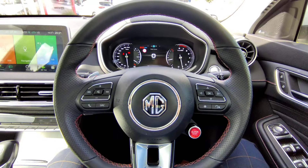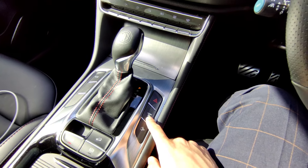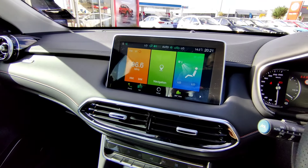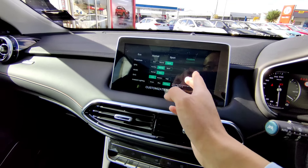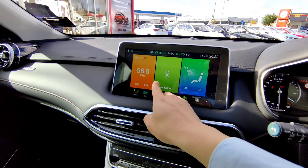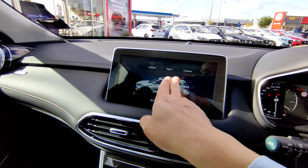The horn is activated by pushing the MG logo. There's also a super sport button and a mode button that allows you to change driving modes. Clicking the mode button cycles through sport mode and then custom mode - in custom mode you can set different parameters, for example a sporty powertrain but normal ESP. The display disappears after a few seconds so make sure you click mode again to change things.